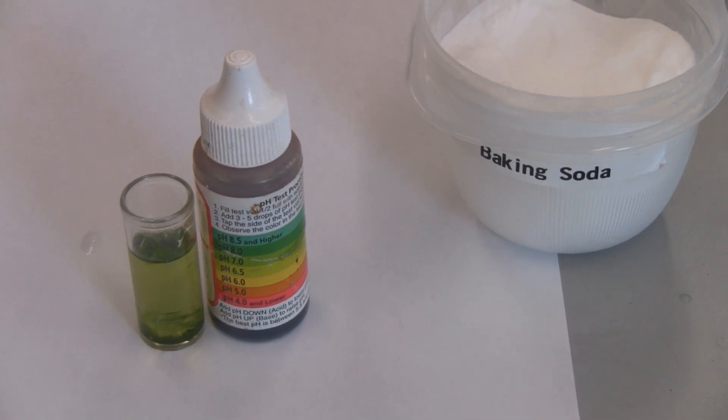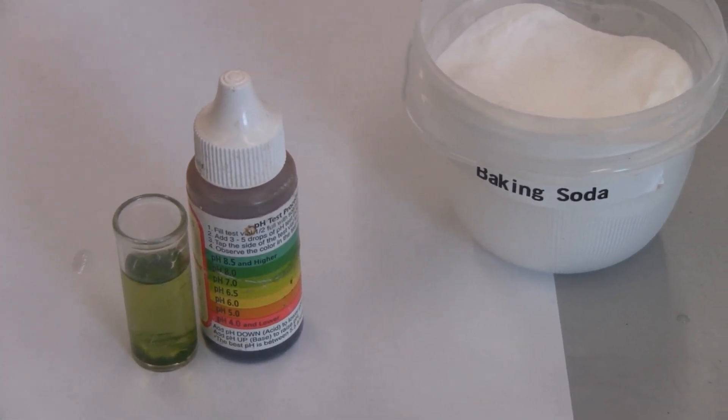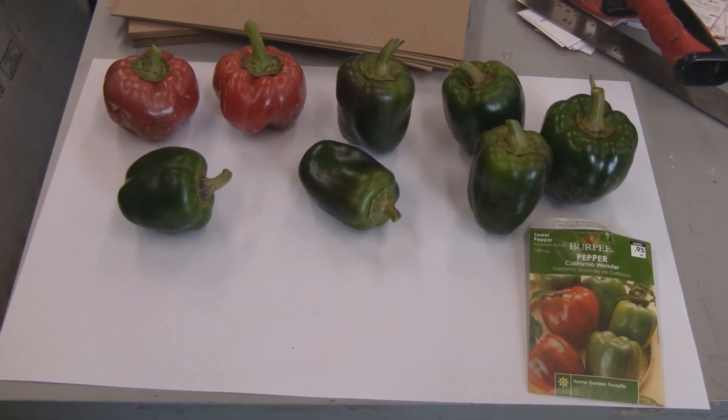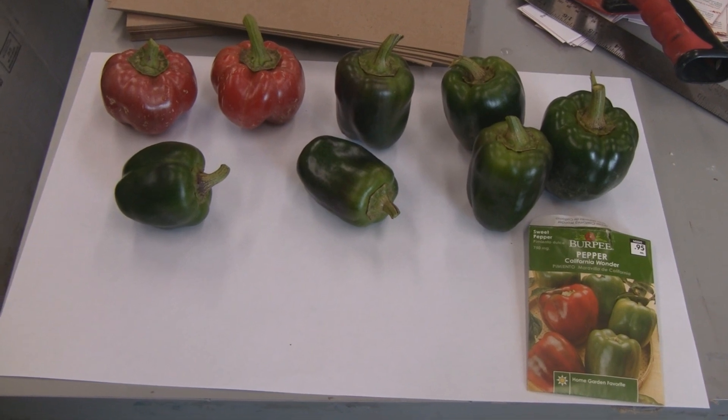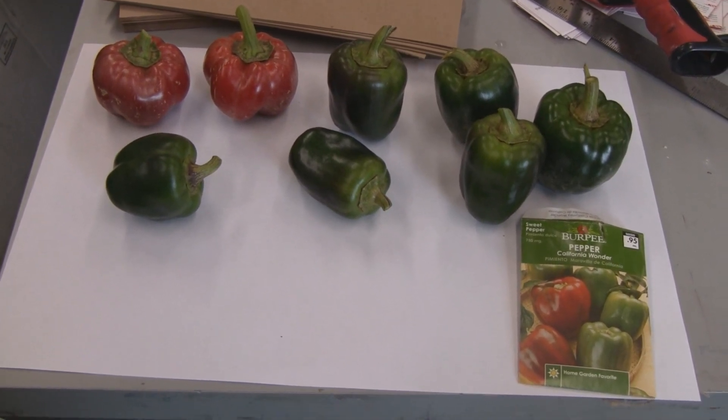That baking soda works pretty good. It'll probably be around 6.0 when I add it into the water that's already in there.